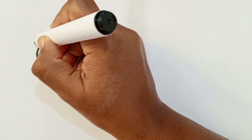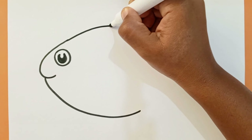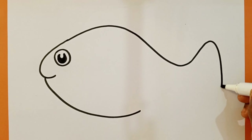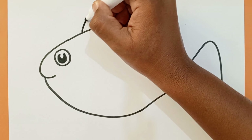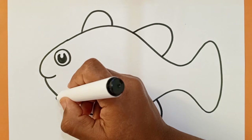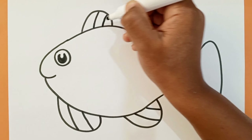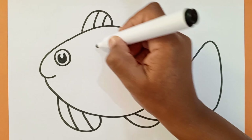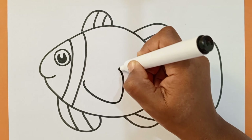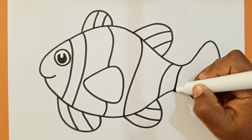I continue with her body, then I draw her fins. Now let's decorate the body of the fish with different lines. Wow, so gorgeous!